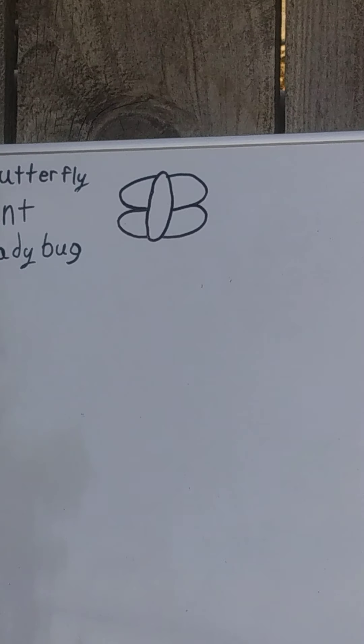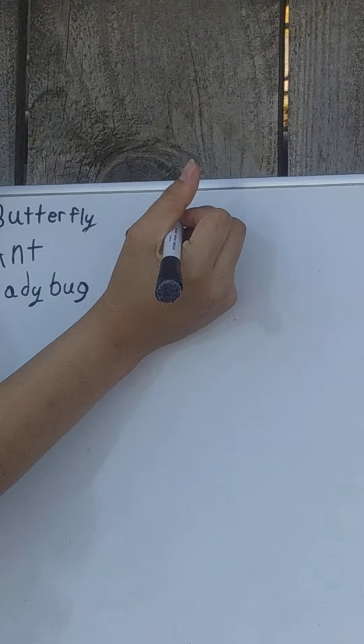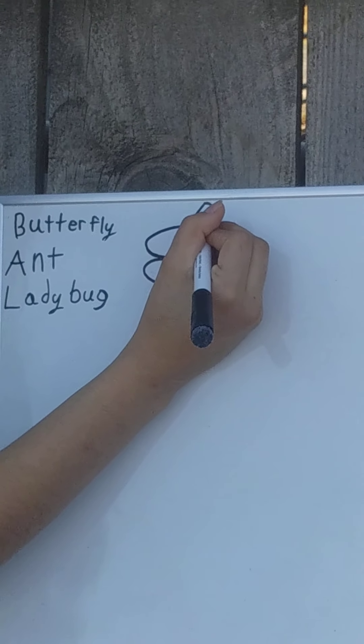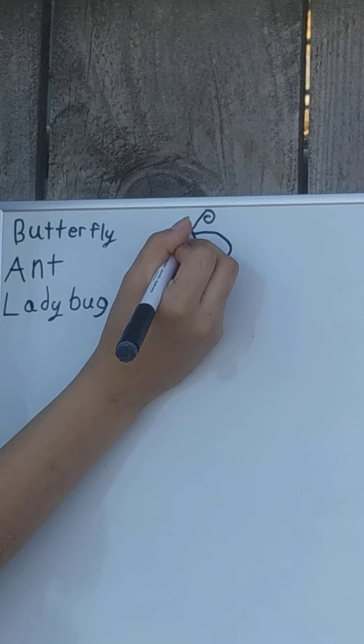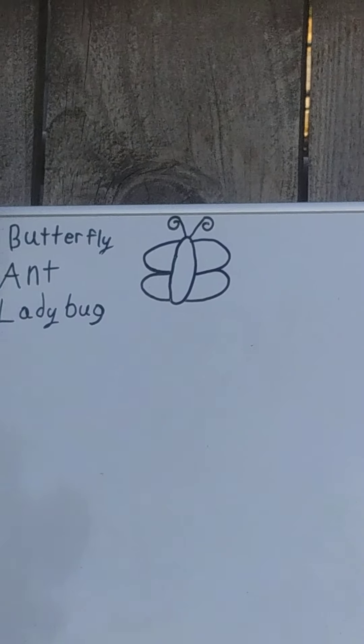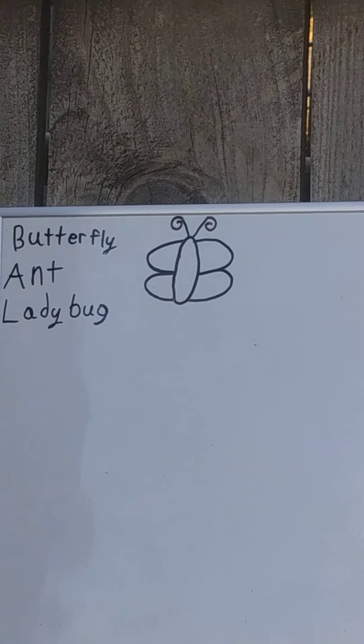And after you finish the wings, we'll go ahead and do the antenna. Remember, there's two antennae. Make sure you include a little curve at the end. And there's your butterfly.